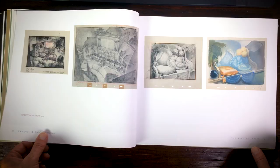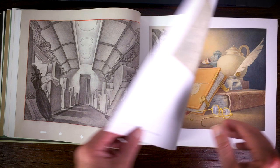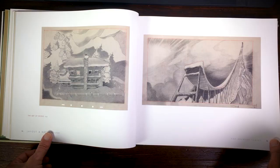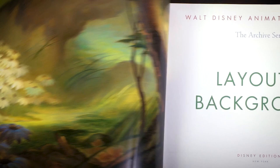There's also some work from Pinocchio, also done with watercolors — the backgrounds are very intricate with a lot of detail. The book also shows work from Dumbo, and some layout and backgrounds from Bambi. Bambi's paintings were done with oils, and in the front of the book there's a bigger picture where you can really see that they painted it with oils.